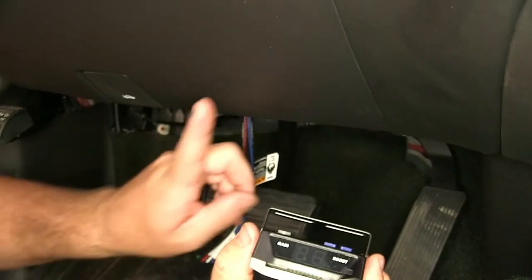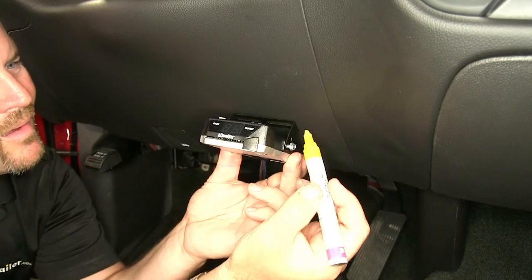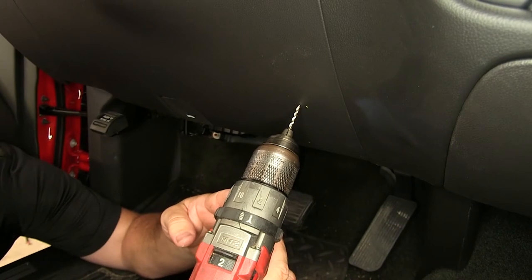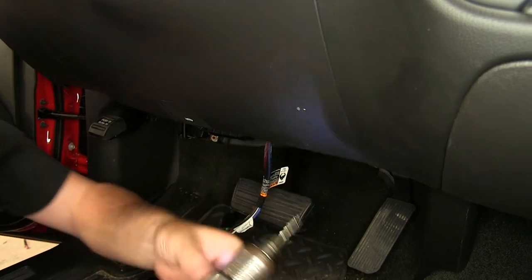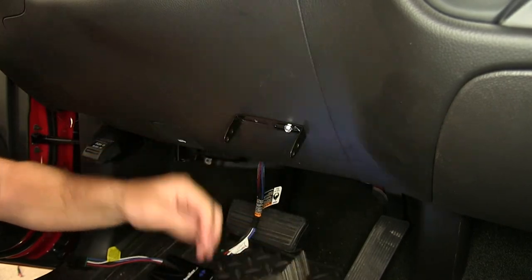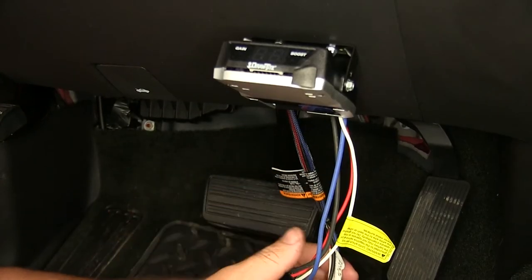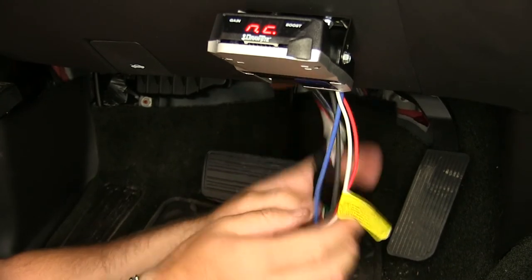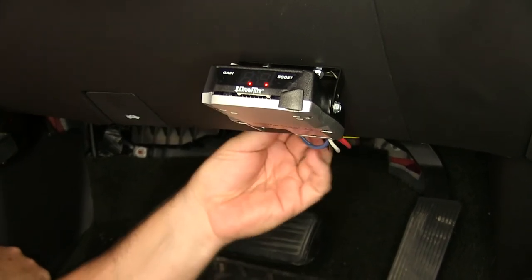We're going to find a spot on the dash panel underneath here that doesn't have anything behind it, and you want to make sure that you're level from side to side. Next, we're going to take our 1/8-inch drill bit and drill some holes. Once we have the controller mounted on the dash, we'll go ahead and plug it in, and then we'll take all of our extra wiring and zip tie it up back behind the dash.